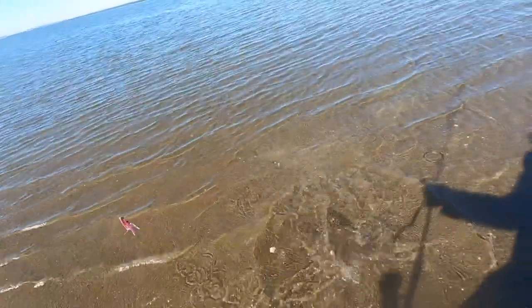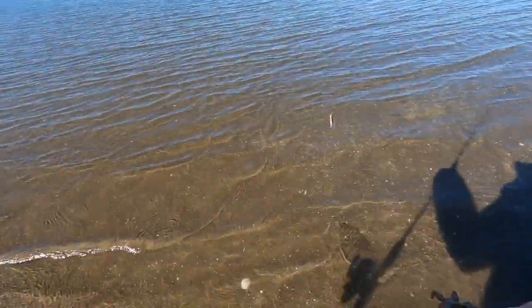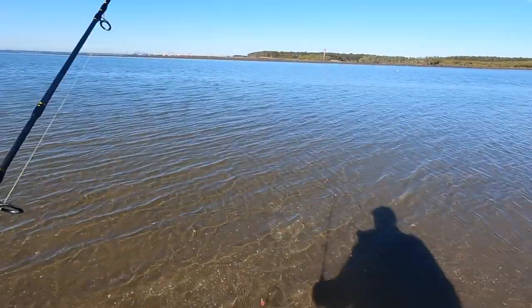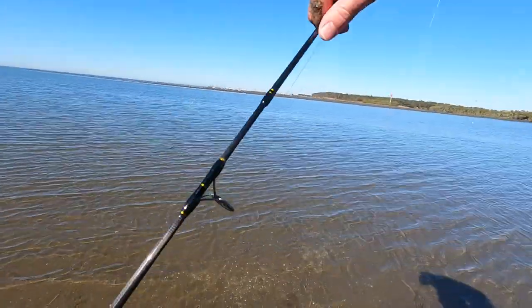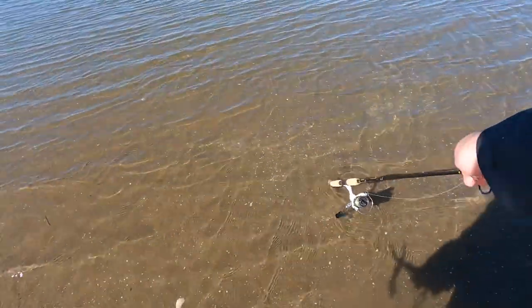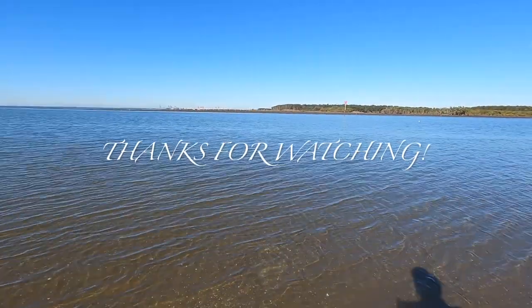He's unhooked and I just want to get a video of putting him back without getting spiked. Here goes — there we go, and he'll just cruise off in a sec. Might even give him a little nudge. Go on, off you go. There we go — he's just cruising off.